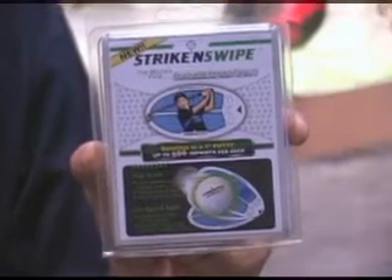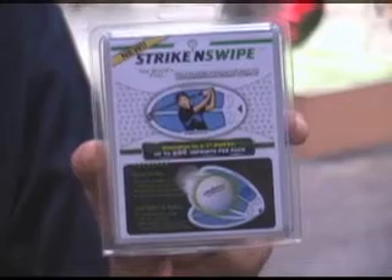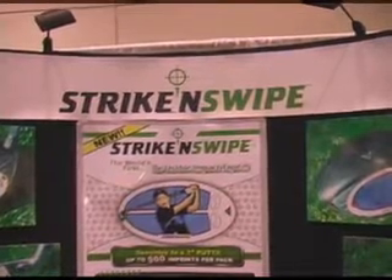Strike and Swipe comes in three different sizes to fit all of your golf clubs. Get the immediate feedback you need to improve your game.